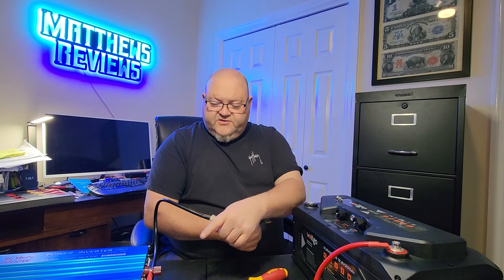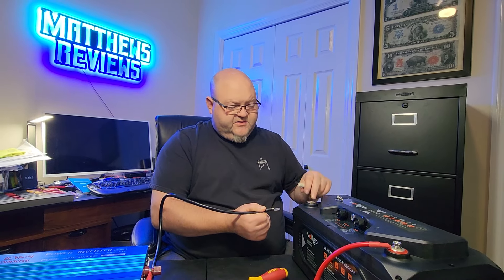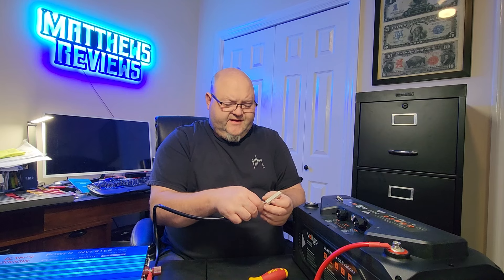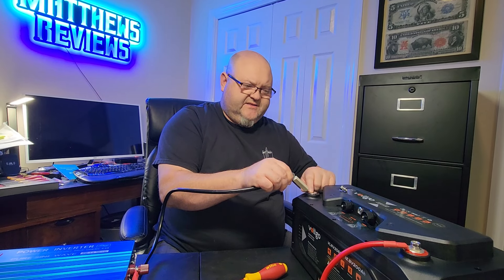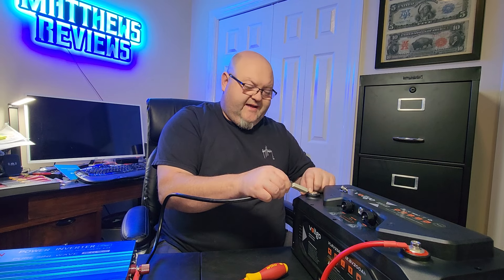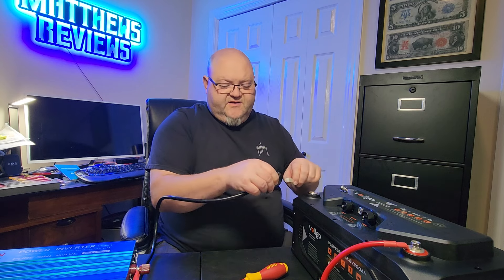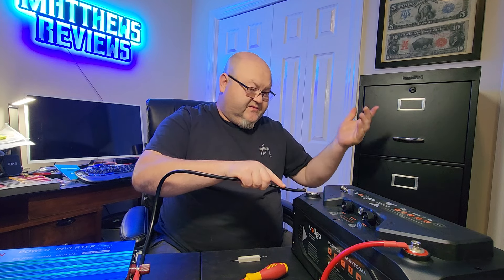I've got the wires hooked up to the inverter. Before I connect the wire to the battery, I'm going to take a 30-ohm resistor — I've got these linked in the description, they're about $10 for a 5-pack. You just touch it to the battery terminal, hold it for maybe 5 seconds, and that's enough to charge the internal capacitors on the power inverter. I see people not doing this, but I'm going to protect the investment and not risk tearing up those capacitors. When you go to connect the cable, it doesn't spark — and you can see there was no spark. That's why we do this.